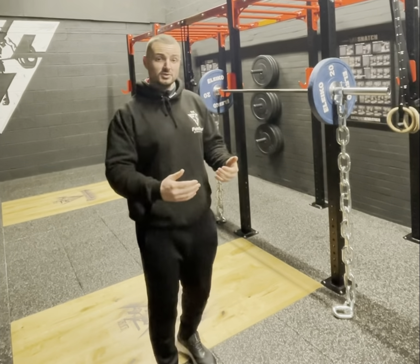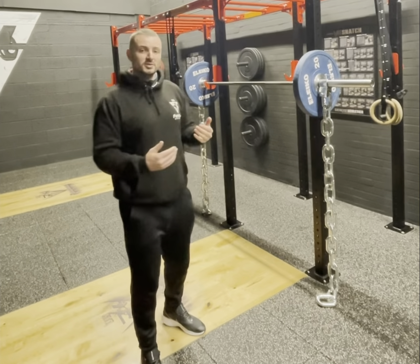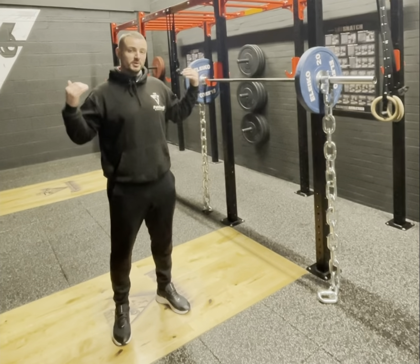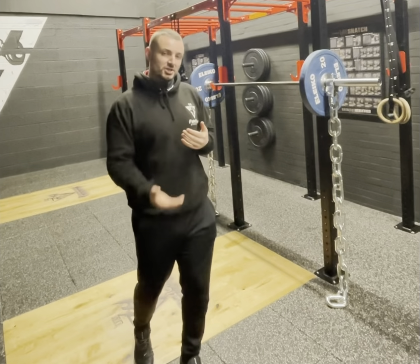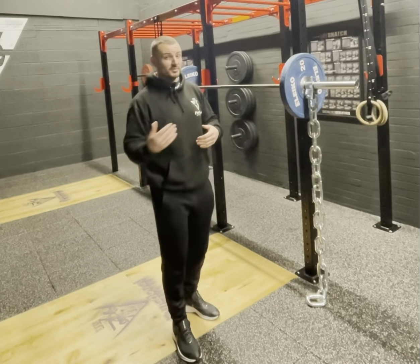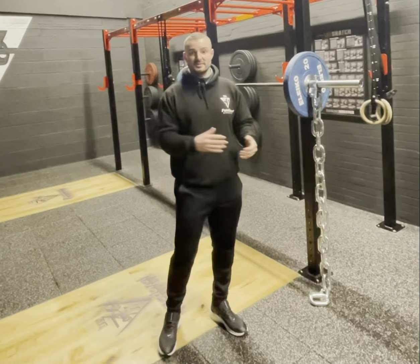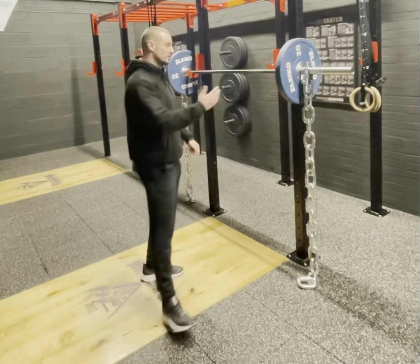This would be the same for a bench press or the deadlift too — the heaviest point is going to be at the top of the lift. Another benefit is when you walk out with the weight, that's when it's at its heaviest. As you go down it gets less, so we're really focusing on finishing the lift with a strong drive. You can do a whole program — six to eight, even twelve weeks — just using chains, then get rid of them and retest that three to five rep or one rep max to see how the weight has improved.